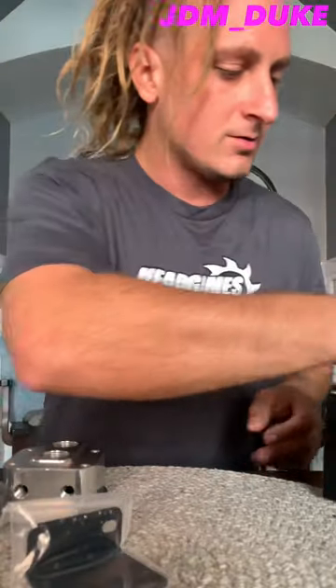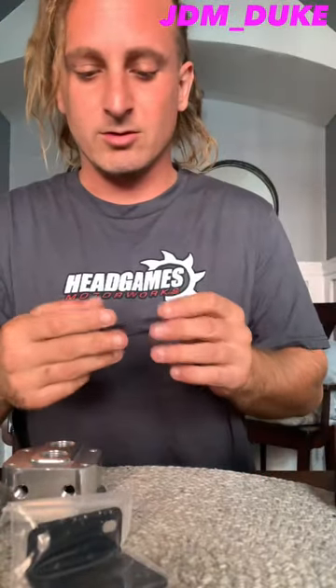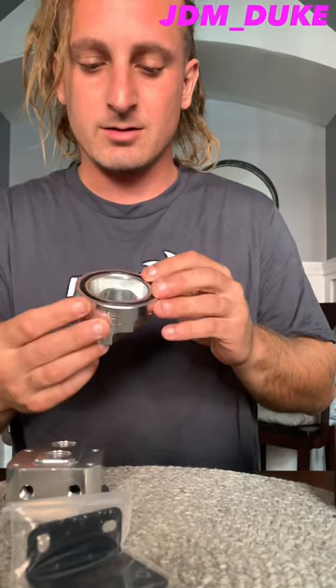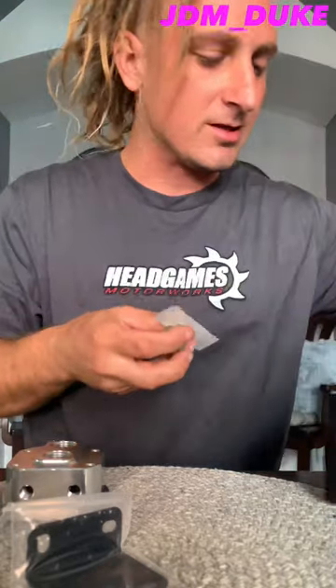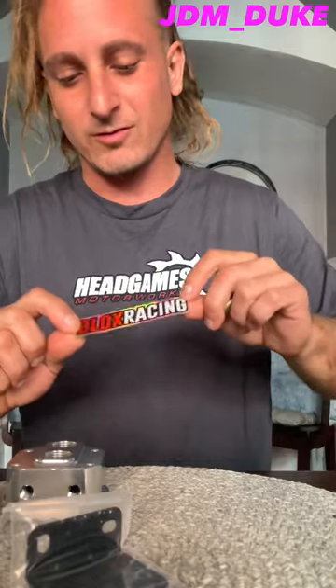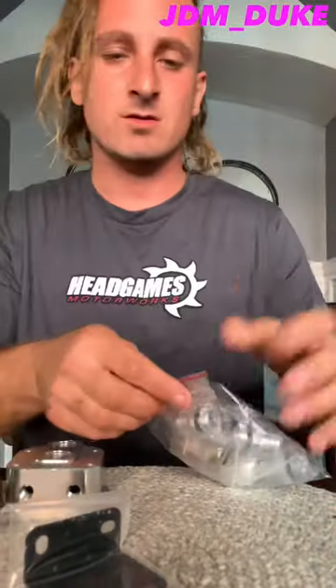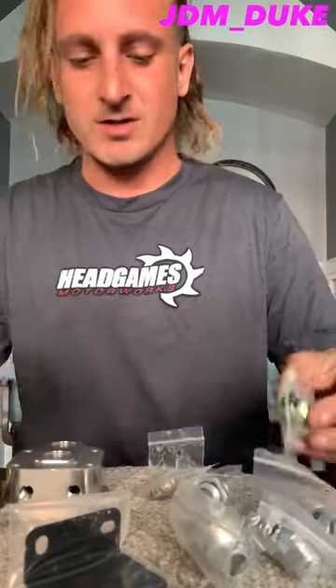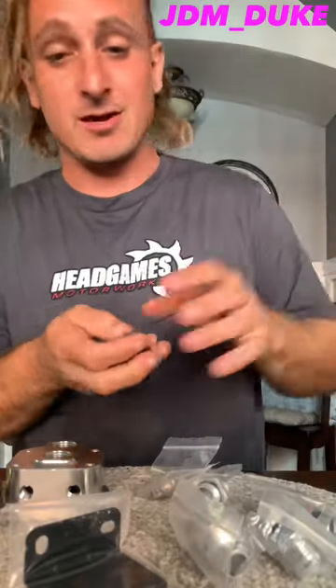We got a little o-ring right down in there, nice and thick. Got a little sticker — rainbow reflective, I like that, that's sweet. Let's open up this bag. Here's the other option right here. Can't go wrong with options — you got to have options. Fittings that come with this kit.